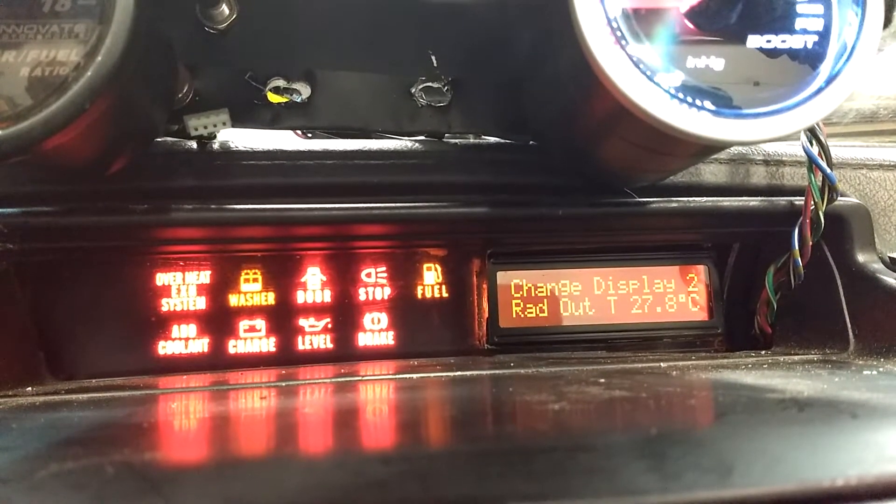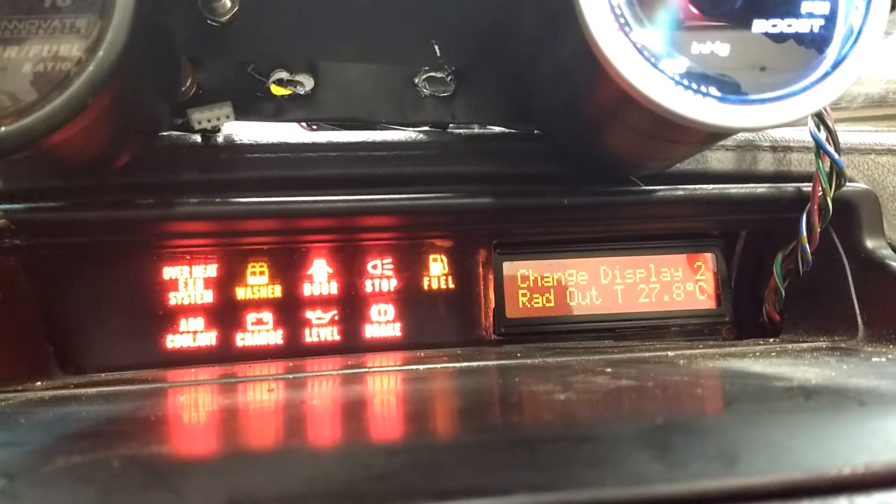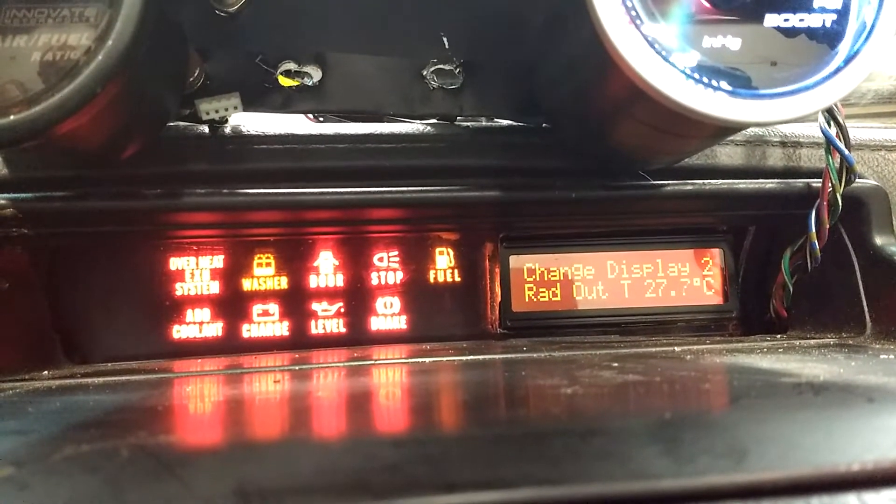When you set it this way, it gets stored in EEPROM, so every time you power off and power back on, that'll be what it defaults to.